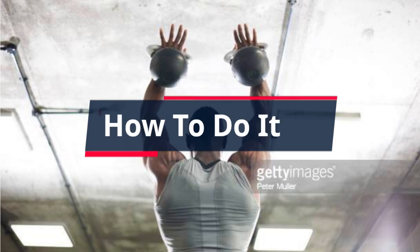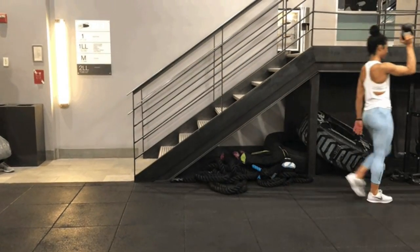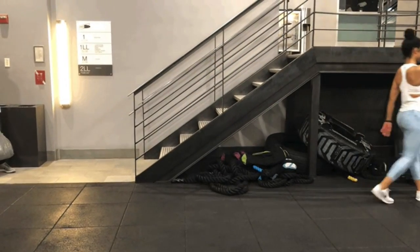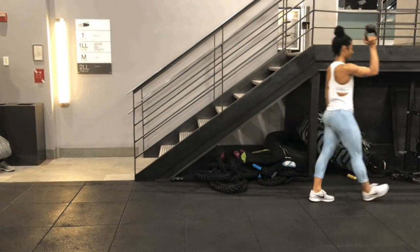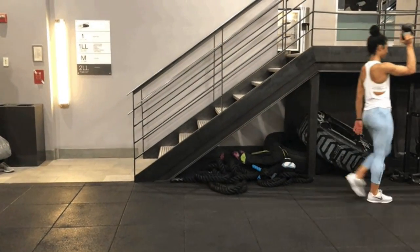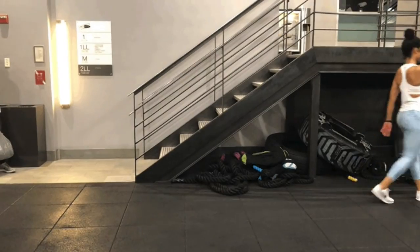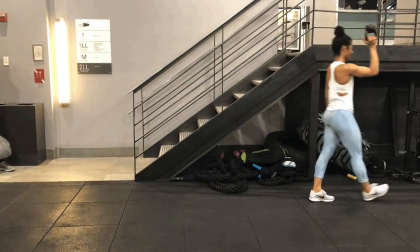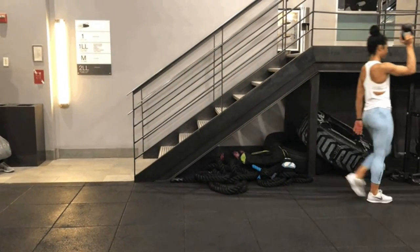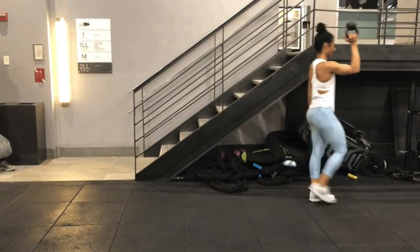How to Do It: Facing a clear walking path, stand up straight and hold a kettlebell in one hand. Curl the kettlebell in front of your shoulder to chin height. Make sure the horn is sitting in the meat of your hand. The bottom of the bell should be facing the ceiling. Keep your wrist in neutral and your elbow bent at 90 degrees. Grip tight and walk slowly for the specified distance. Lower the weight and switch hands. Reset and repeat. Tip: Keep your shoulder packed down even as you're holding the bell overhead. Try to keep both shoulders on an even level.